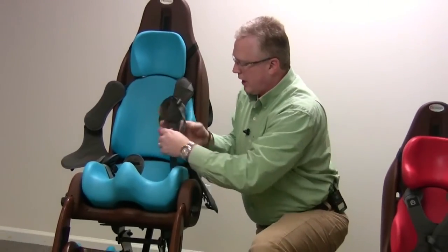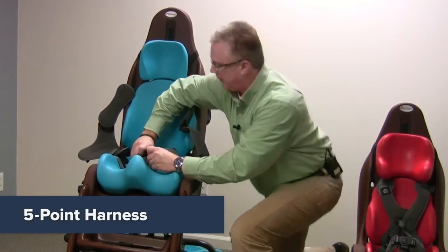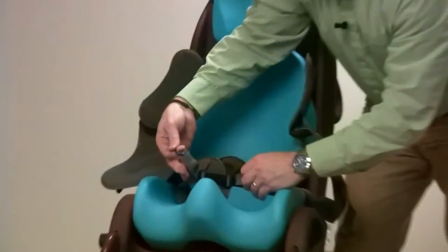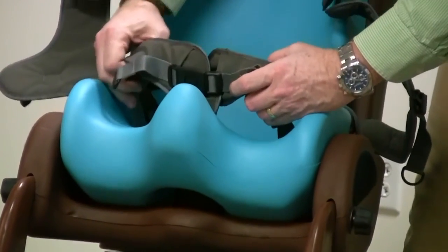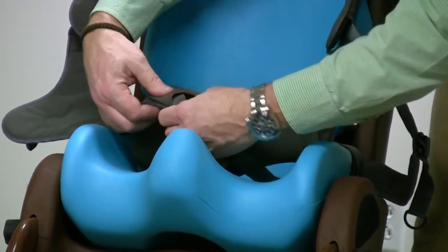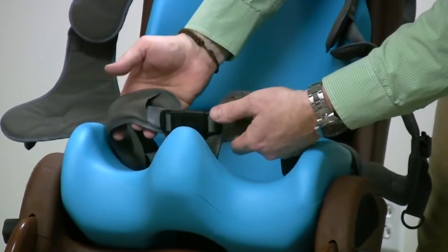The gray harness here is the five-point gray harness for the pelvic belt. Just one click in, you pull tight, and the cam locks secure the pelvis into place without coming loose. You can also take the slack and slide it right up underneath the pelvic pads right here.